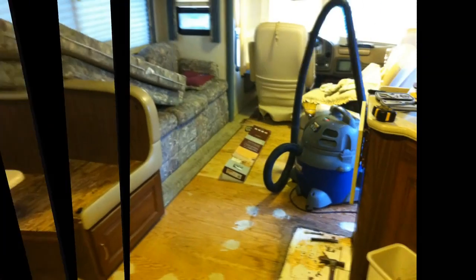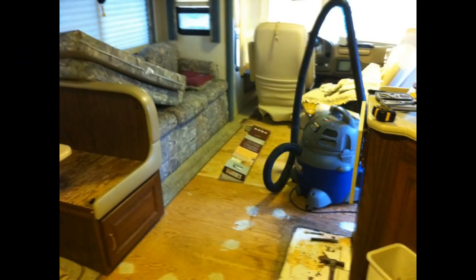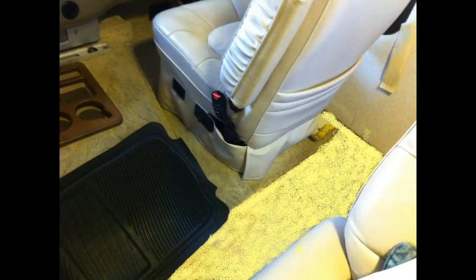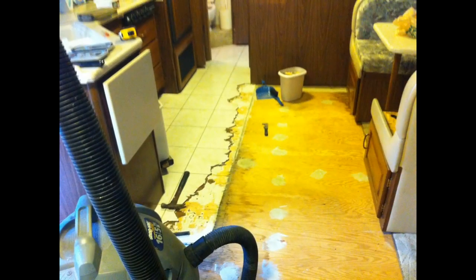I removed the carpet from the living area up to the driver and the passenger seat. In the dining area I also ripped out all the carpet up to the ceramic tiles and took off a row of tiles as well.